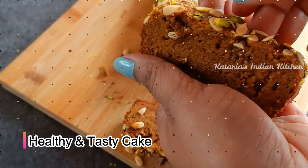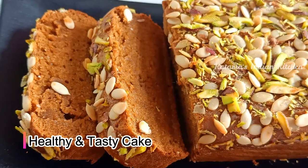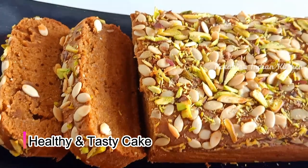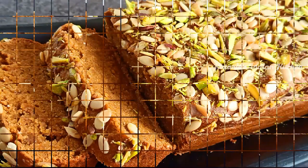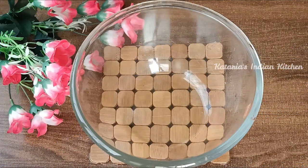We have no use of an oven in this cake — we will make it without an oven. You can see that it is a very soft and moist cake. This cake is very tasty, so you can try this cake. Let's start making it.